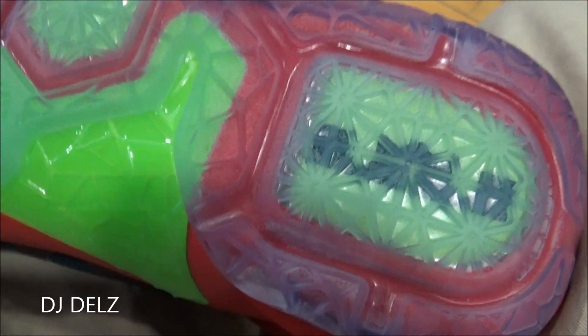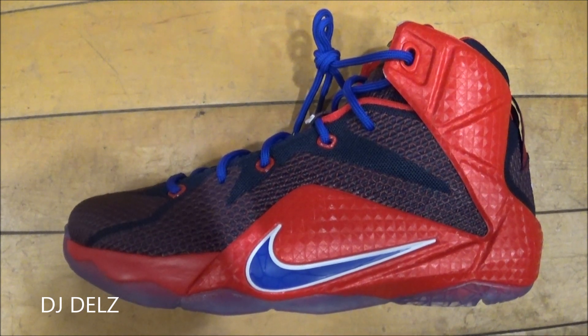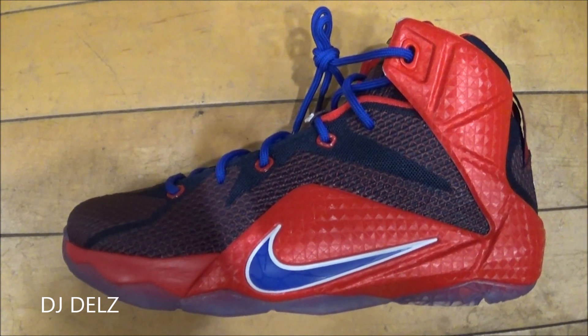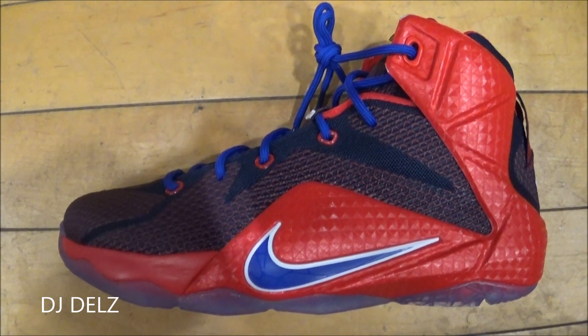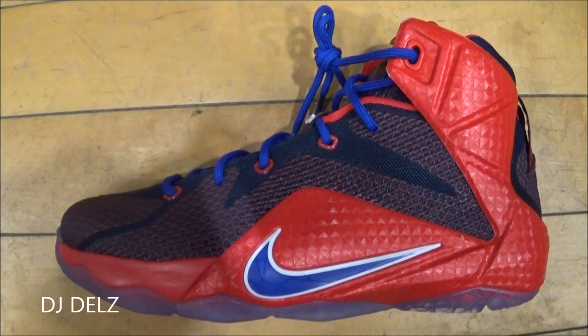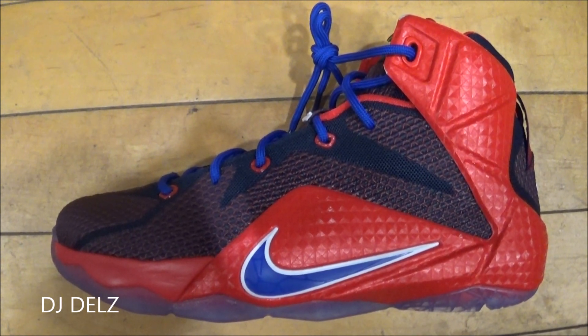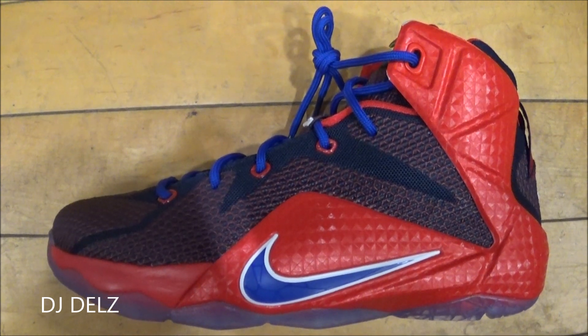There you go — quick, to-the-point HD look at these shoes. If you're having trouble finding them, just hit me up on my Twitter at The Sneak Addict, or look in the description box below — I'll have more information on these kicks to make life easy for you. As far as fit, I definitely recommend going true to size.